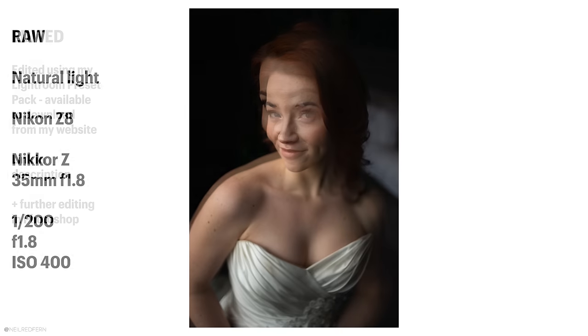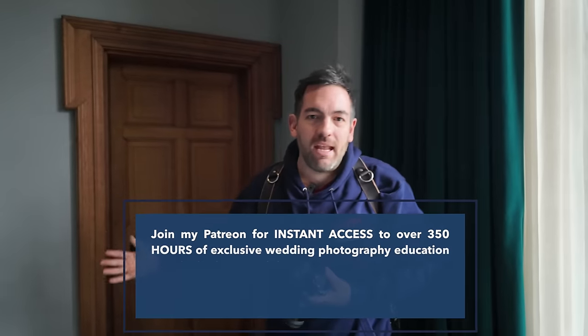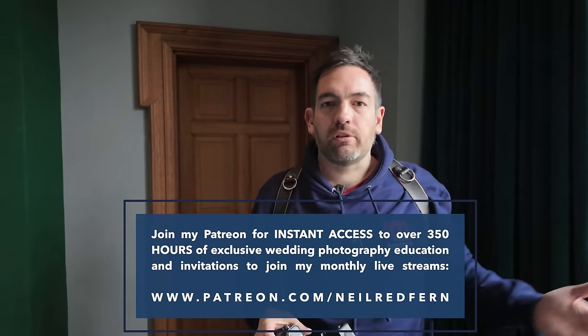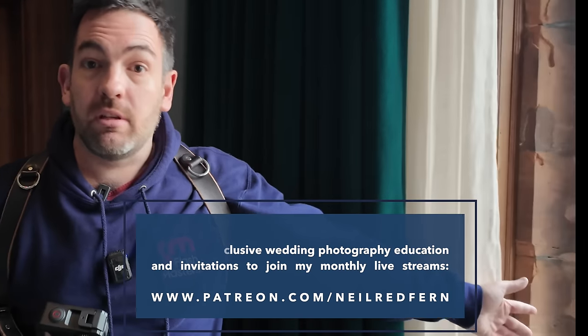For the first time I shot burst mode. This camera will shoot 20 frames a second in RAW, but I'm not going to shoot anywhere near that speed. As a wedding photographer we don't need that — maybe for sports or wildlife. But 20 frames a second is the same as the A9 shooting RAW, and I'd never go into that higher burst mode anyway.